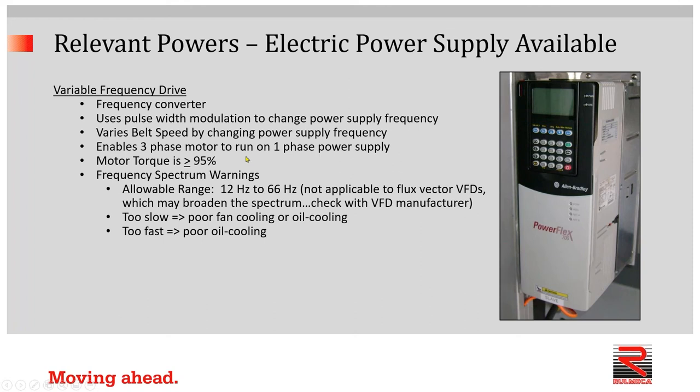Motor torque, as long as the frequency setting is within an allowable spectrum, is more or less 95% or more. So we could consider, for the purposes of this discussion, that torque is going to be constant as long as we restrict ourselves to an appropriate frequency spectrum. Years ago, we used to say that the frequency spectrum needs to be restricted between 12 hertz and 66. However, nowadays, with flux vector VFDs being very common, we know that we can extend the spectrum beyond the old 12 to 66.